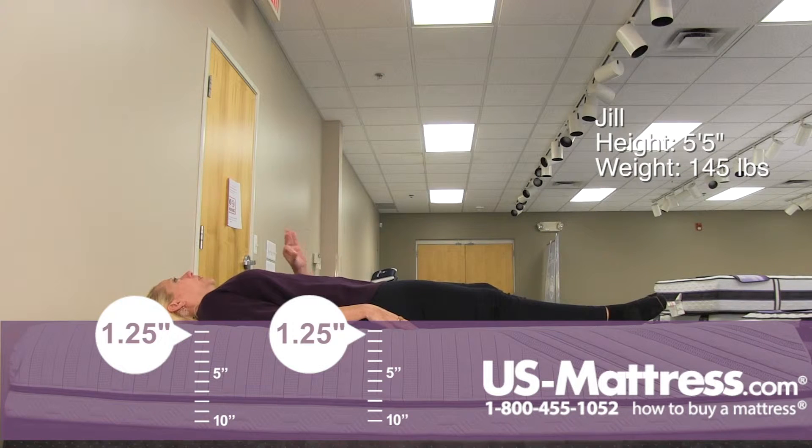If you are a back sleeper of my body type and you enjoy a very firm mattress, you'll like this — but everyone else will probably want to go with something just a little bit softer.